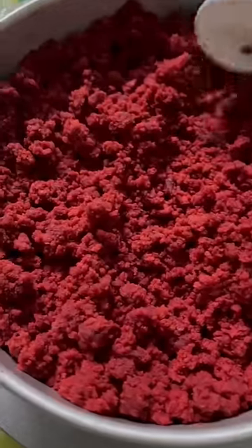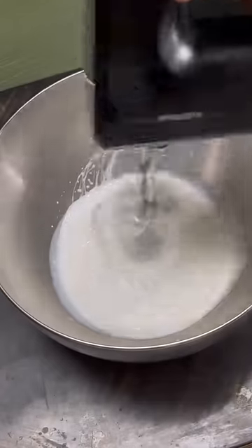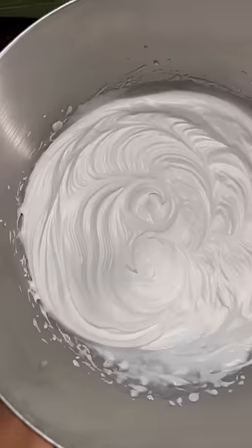This is how we make crumbs. We have whipping cream on the side. Now we add 2 cups of whipping cream and whip it to a stiff peak.